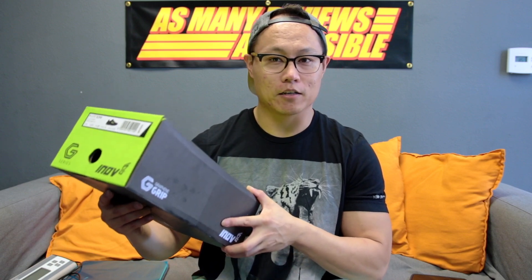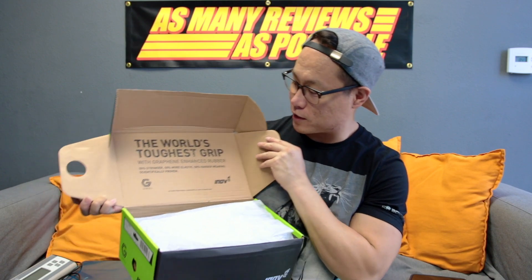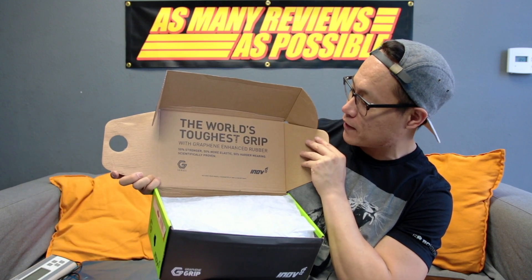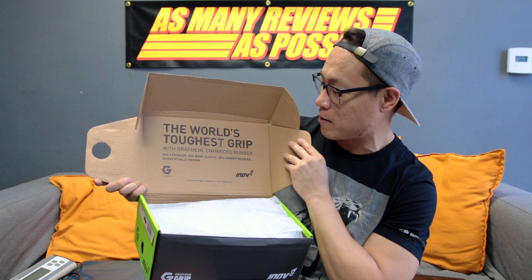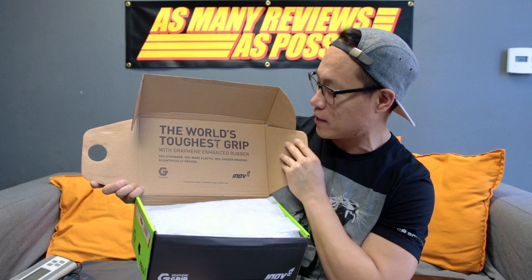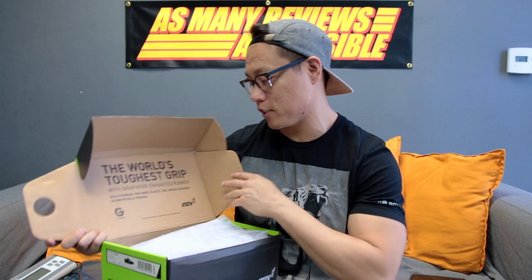Let's take a look at what's inside the box. It's a typical Inov-8 box, but it has G Series all over it. It reads: 'G-Grip — the world's toughest grip with graphene-enhanced rubber: 50% stronger, 50% more elastic, 50% harder wearing — scientifically proven. G Series, Inov-8.'